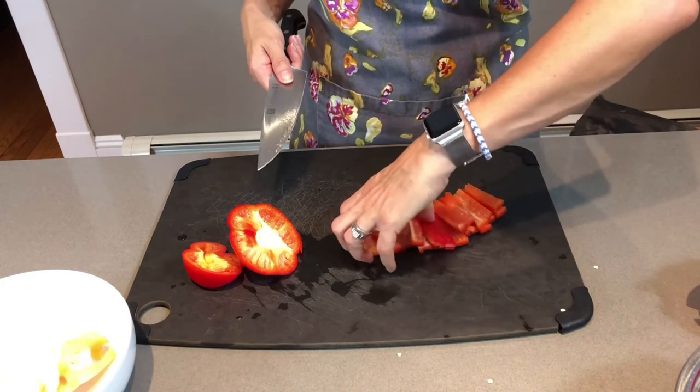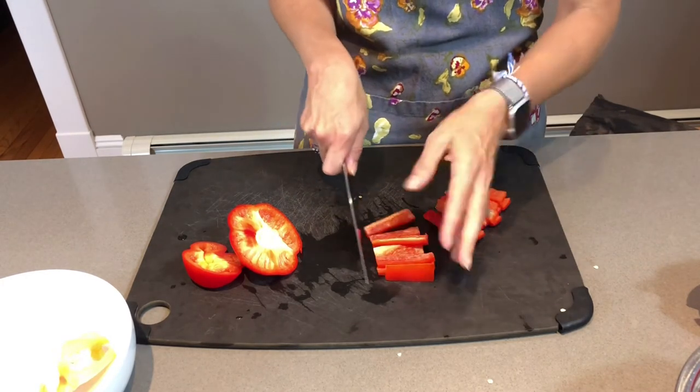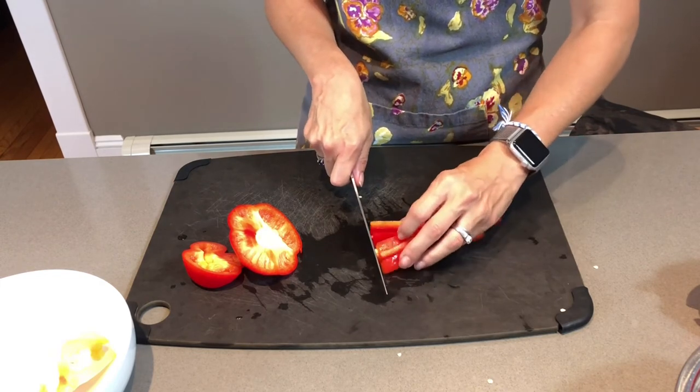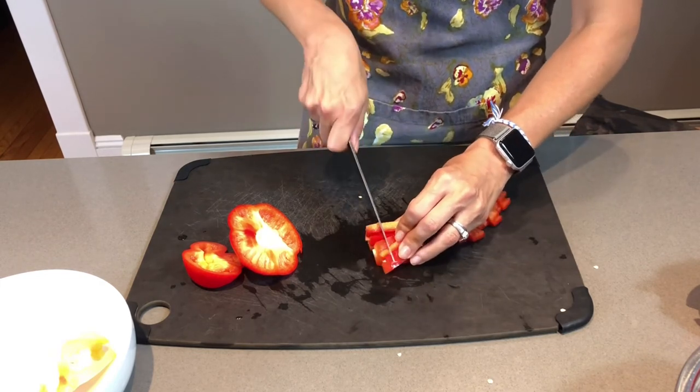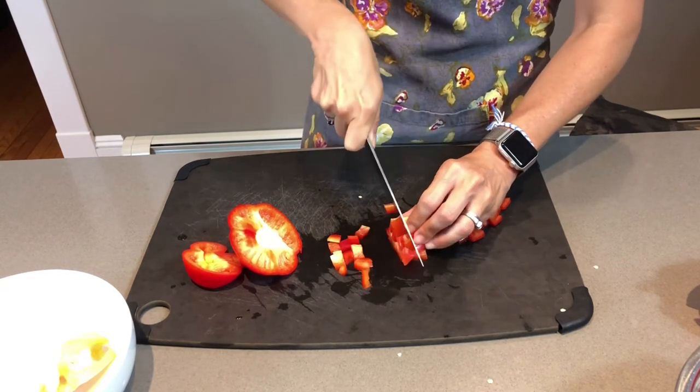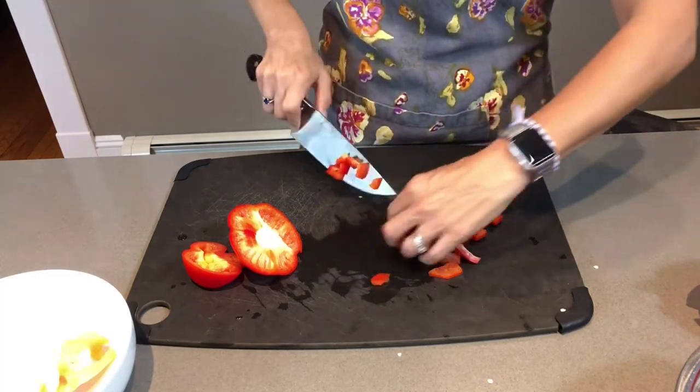So now I have beautiful pieces of pepper. If you want to dice them — so now you've got it julienned — you can just take a grouping of them, hold them with your fingers out of the way, and do the same thing. Turn it, and now you have diced pieces. You would continue through this process.